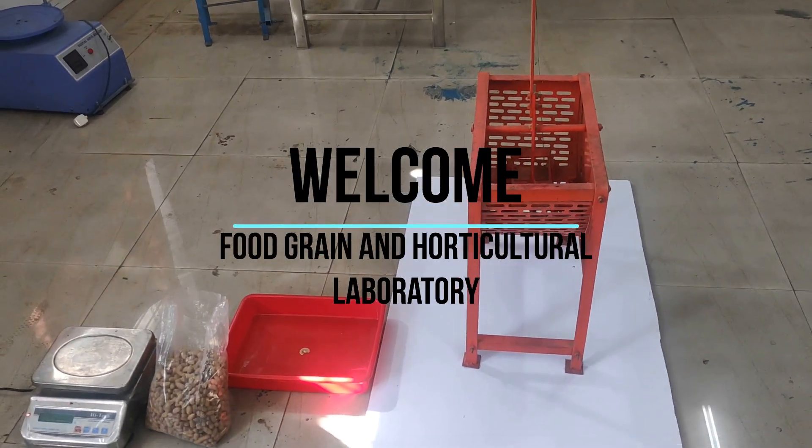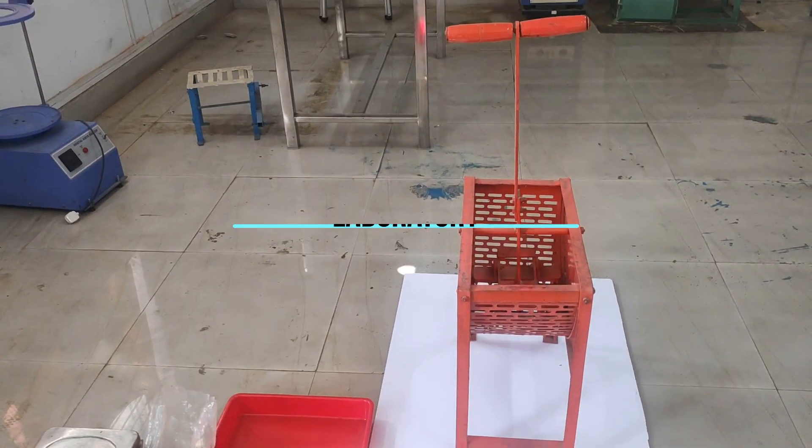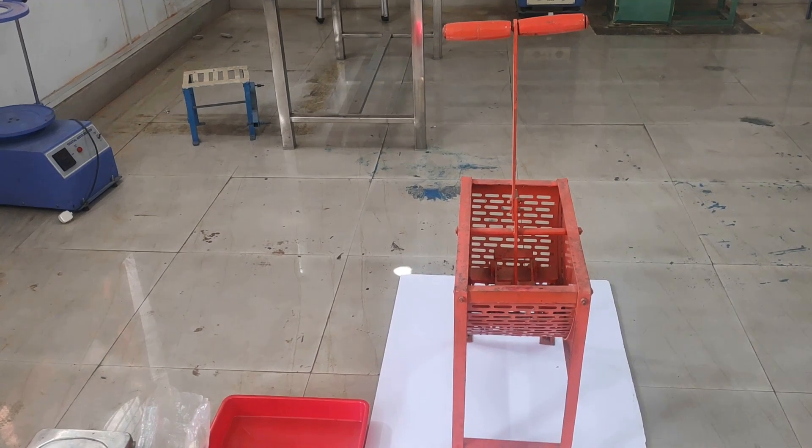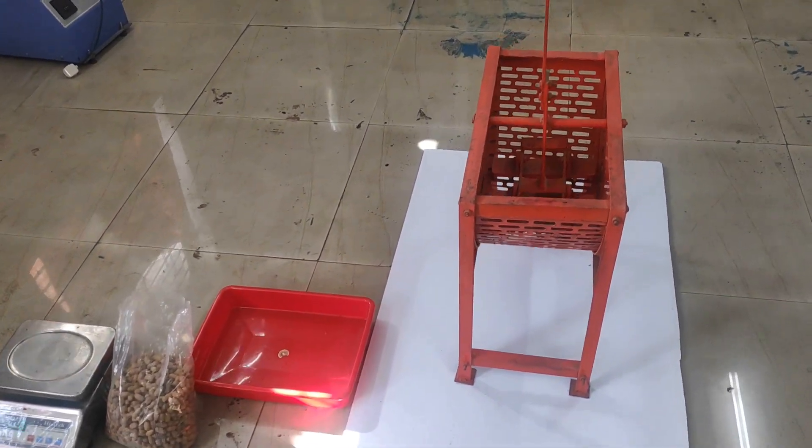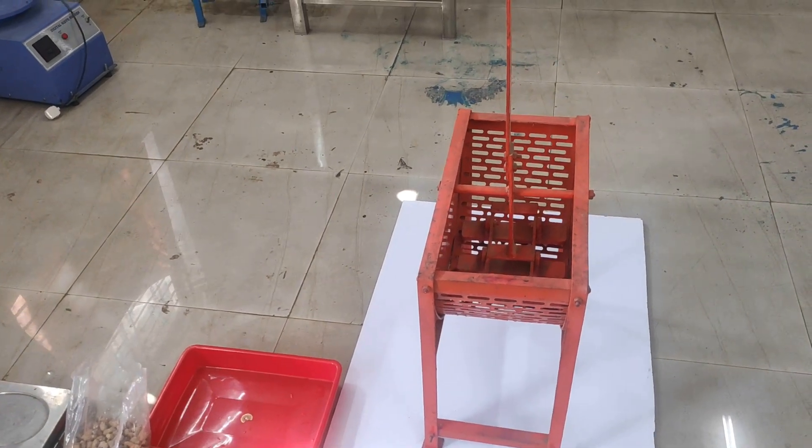Welcome to the Food Grain and Horticultural Processing Laboratory. In today's experiment, we are going to learn about the Groundnut Decortigator. The aim of today's experiment is to determine the performance of a groundnut decortigator.